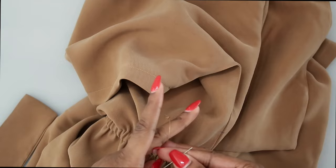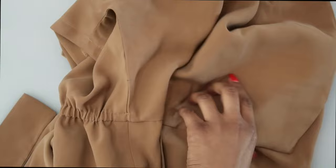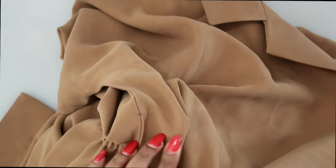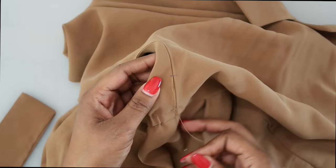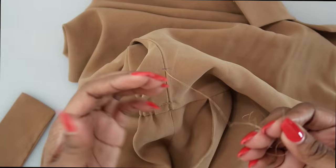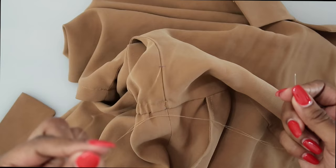To do the thread chain loop, grab a needle and thread — doubled here with a knot on the end. Begin at the top marking, coming to the inside of the garment and up through the marking. I'm going to show you the method I learned from Erica Bonker. There are different ways to do this — if this is confusing, search for another method. She used four pieces of thread for extra stability; I'm only using two, but you can use four. I'll link her video below.